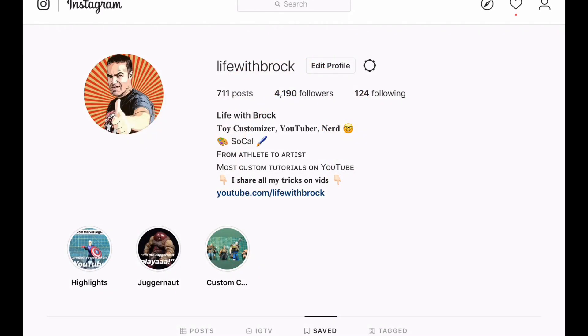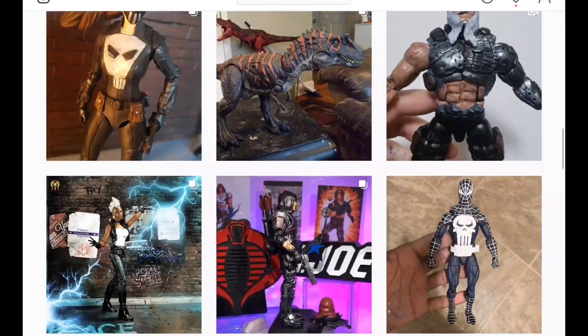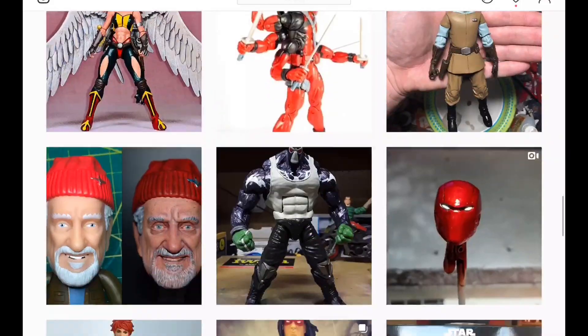Hey, what's up everyone? Welcome to This Week in Customs. I am your host, Brock, and I am going to be looking at a ton of customs this week, so I want to get right to it.